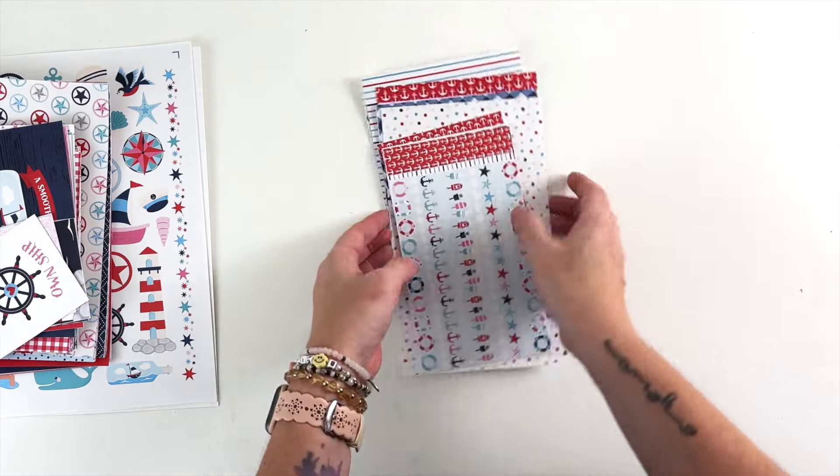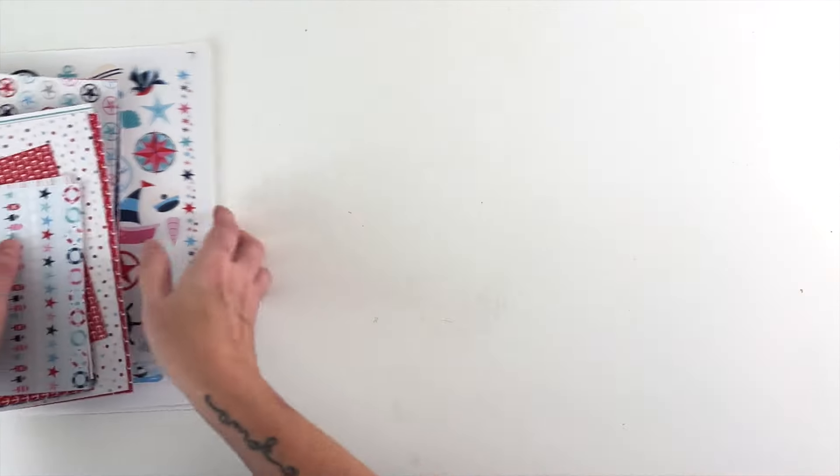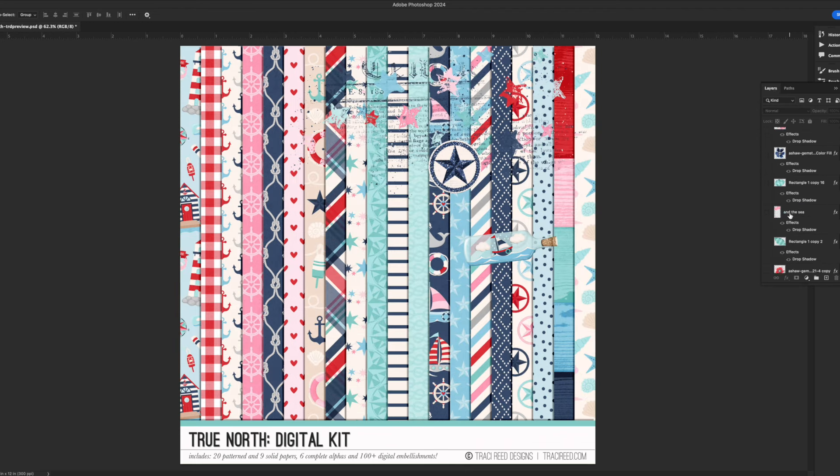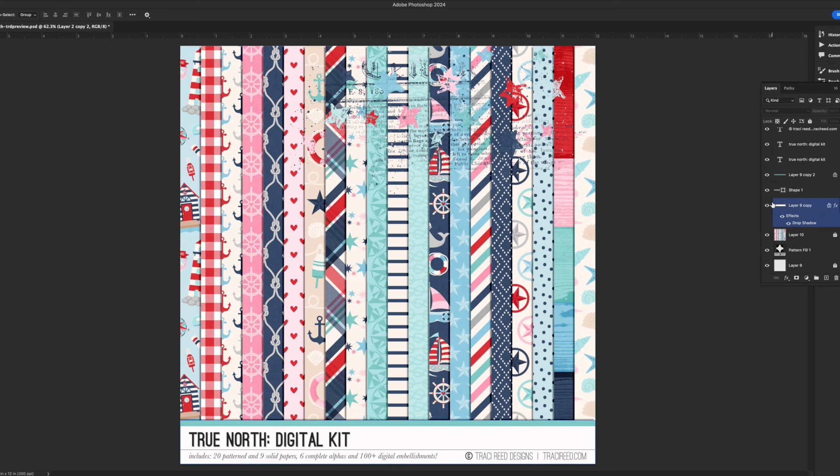All right, let's hop over to the computer and I will show you the digital kit. Here we have the digital kit — I'm going to turn off some of these layers and go through them one by one. Here it is all together — you can see it is packed to the gills. It has over 100 embellishments in addition to everything else you've already seen. Let's turn some of this off and go through the embellishments.